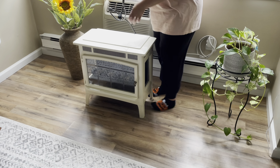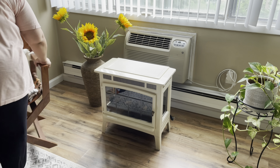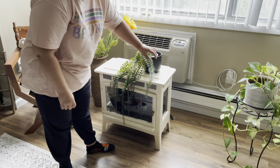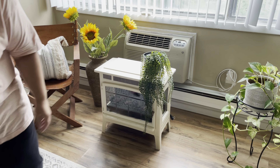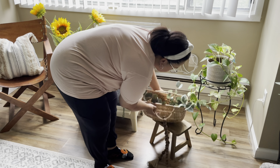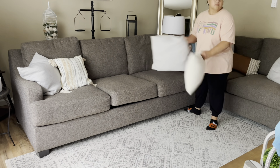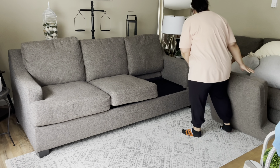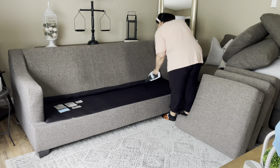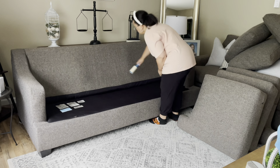It looks so much better here on this side of the living room with the rest of my faux plants. Actually, that plant over here on the right is real and I have kept it alive. I'm very proud of myself because I do not have a green thumb at all, but I've managed to keep that plant alive.